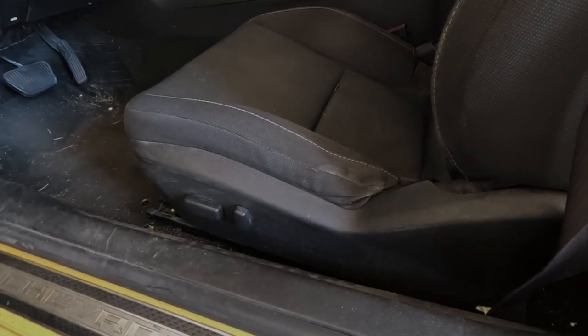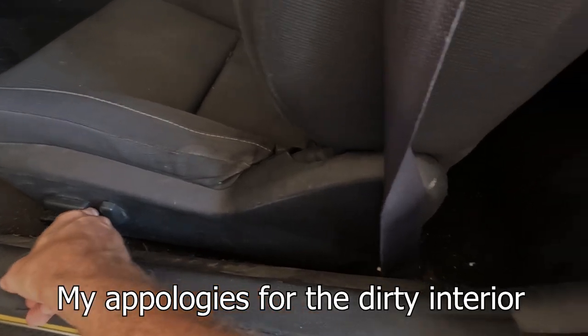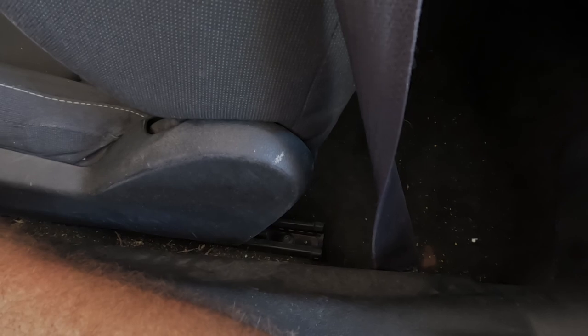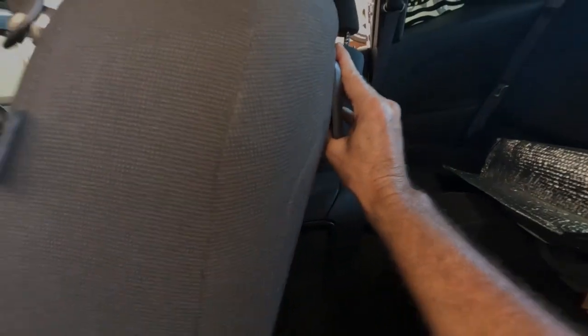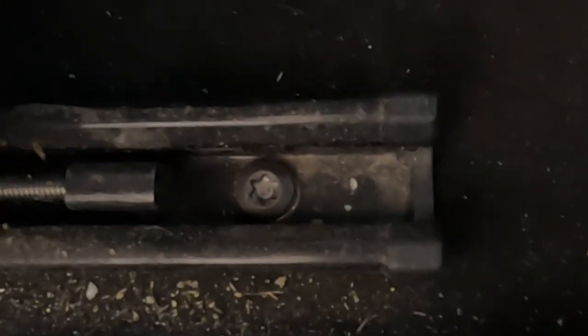So step one is to move the seat all the way forward. You want to take the seatbelt out of the loop, then you want to put this forward — that lets you get to these two bolts right here.